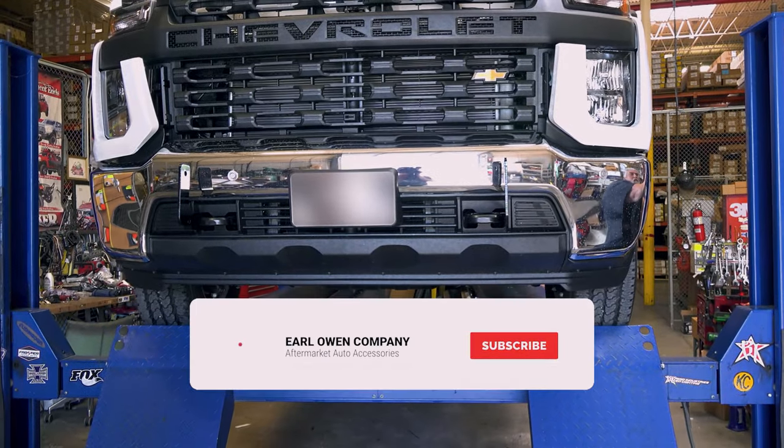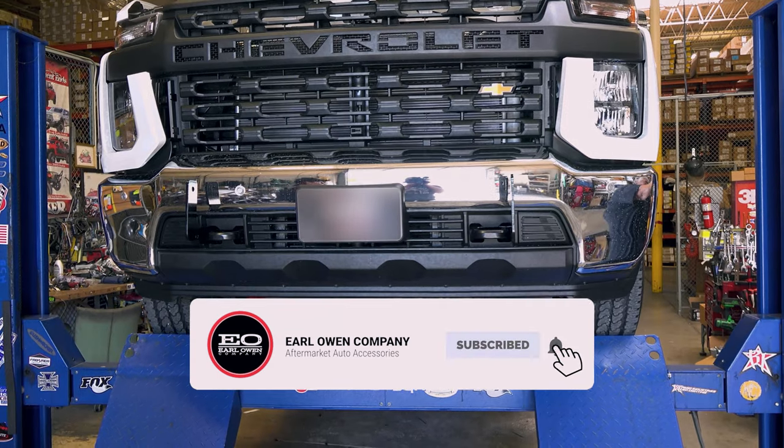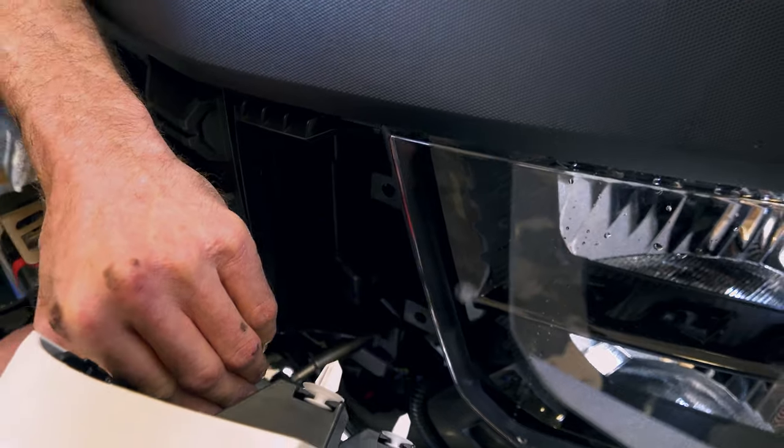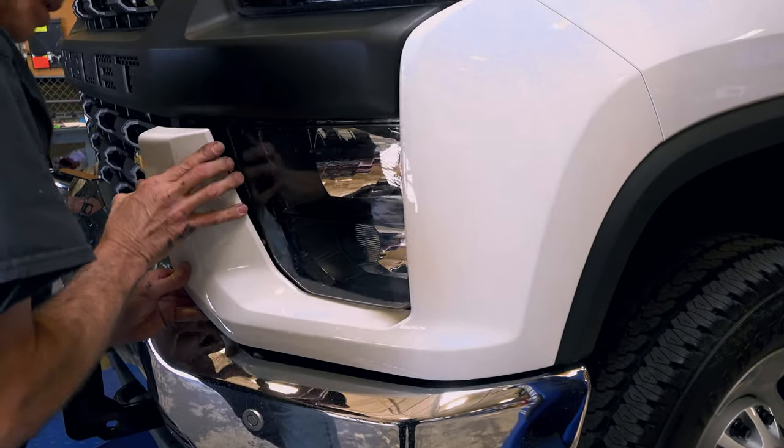Step three: to install the top brackets, you will need to remove the factory grill. There will be a small screw in the corner that needs to be removed before the side panel is pulled off.